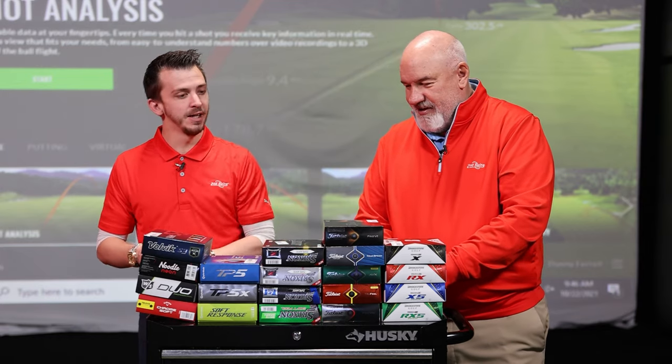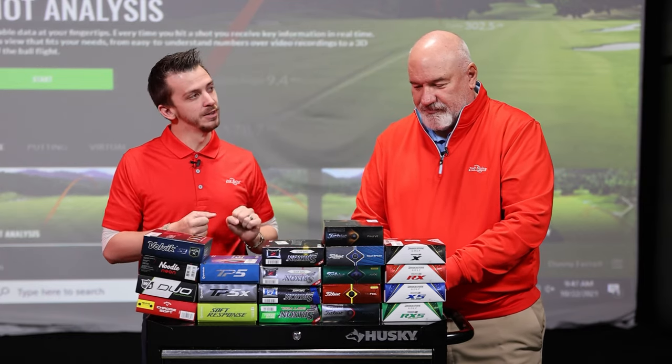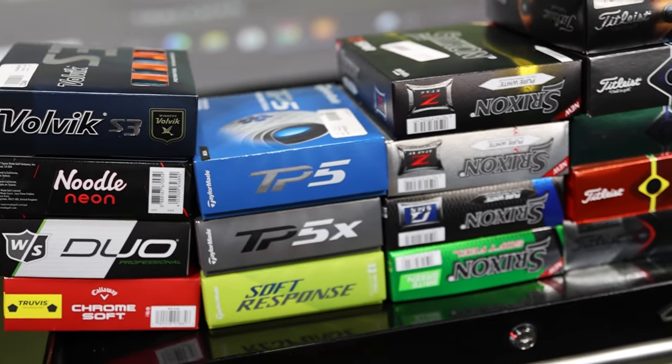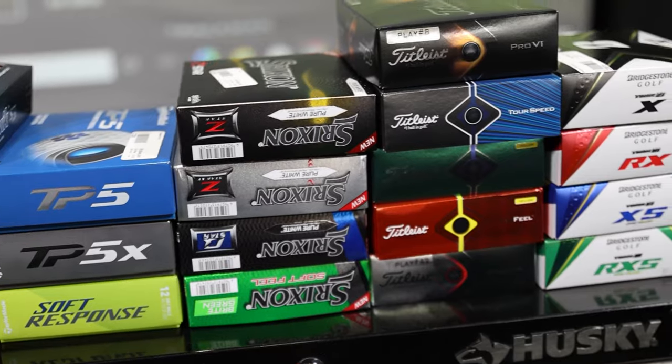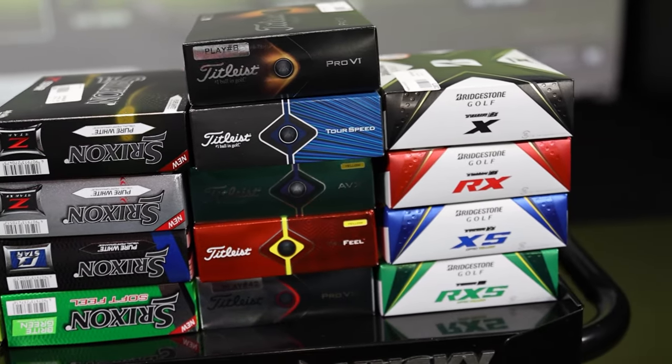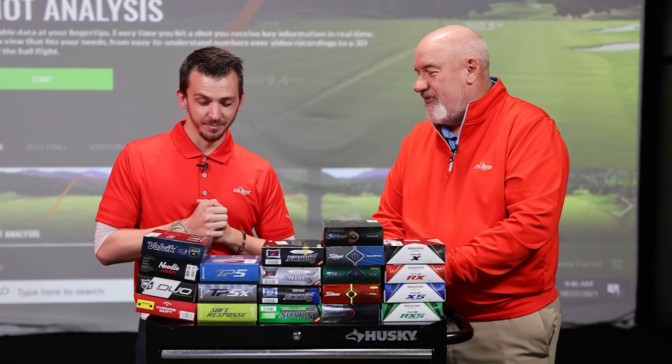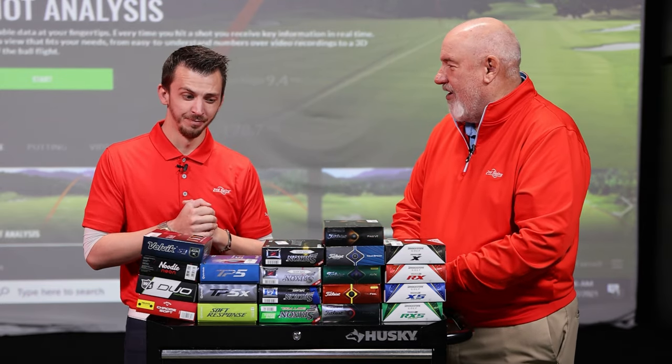Even though we have 20 boxes here, one ball is what should be in your golf bag. The golf ball that you play is the difference between shooting 82 and 78. We didn't even get the entire store inventory, but we've got 20 different models — how do we find that one golf ball?